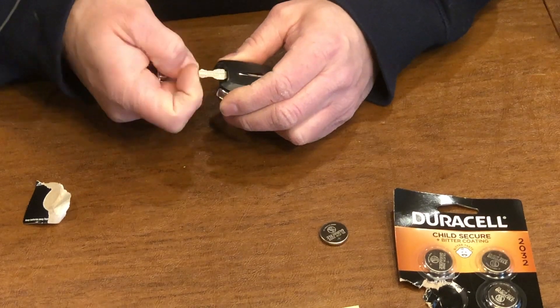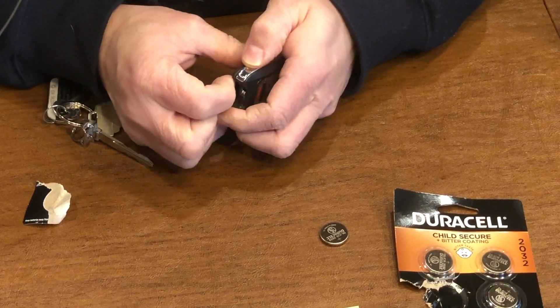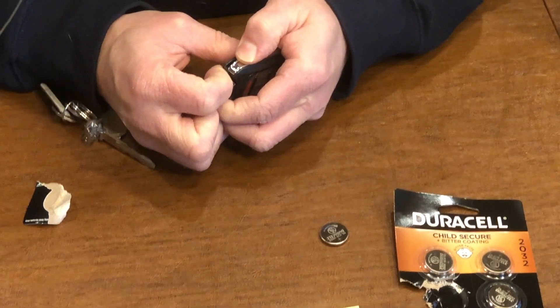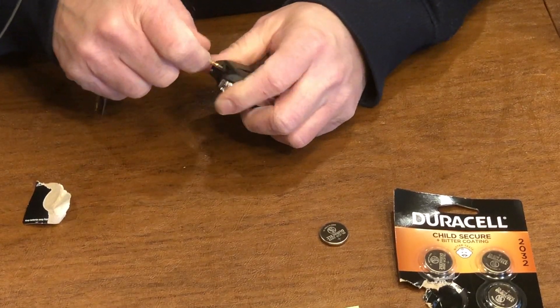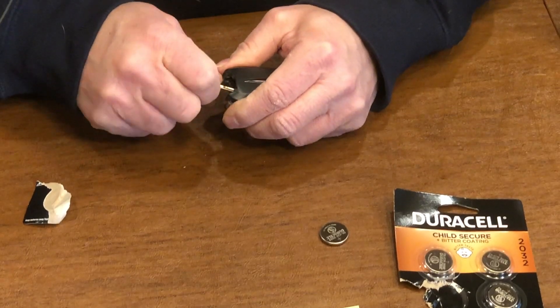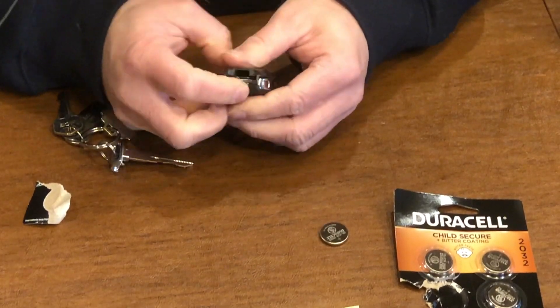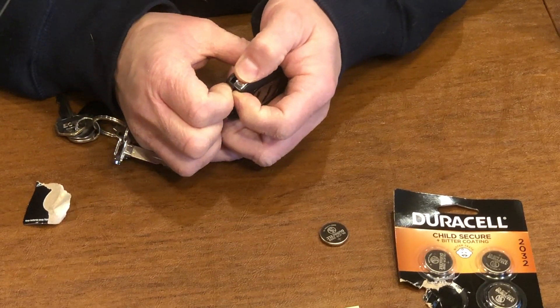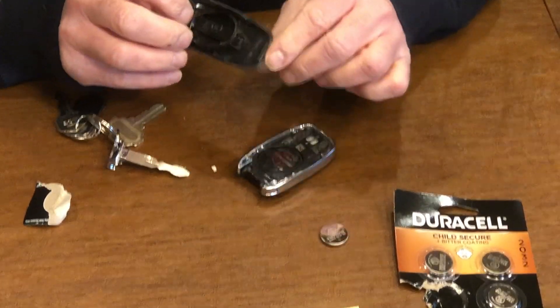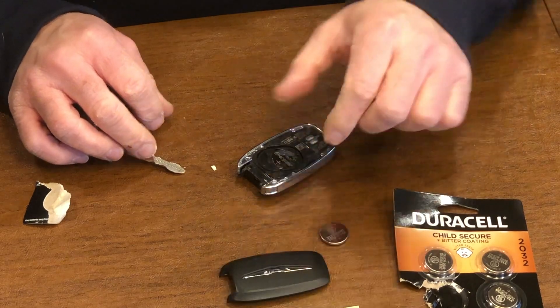And then once you kind of hear and feel a release, you're going to be able to pull this up. Then you just pull this up. Now, it's going to feel like it's breaking, but because this is the first time that it's been removed, it's going to be a little tough. And then it just pops right off. Keep that on the side.